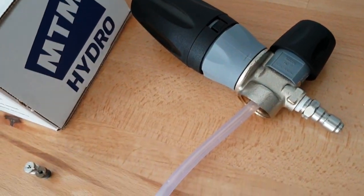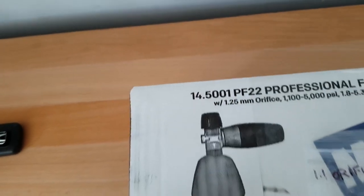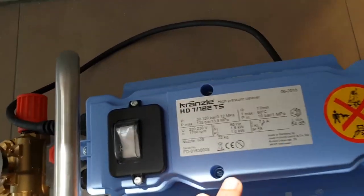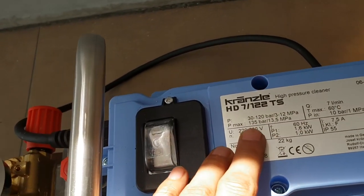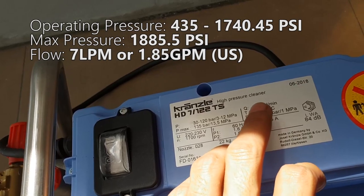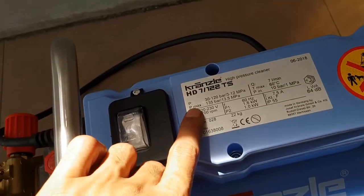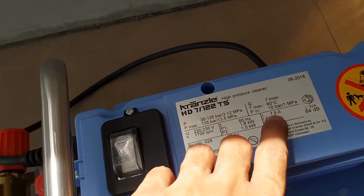Right now this MTM is running at a 1.25 orifice as you can see here. I want to point out that this pressure washer is rated at 7 liters per minute at 30 to 120 bar, with a max pressure of 135 bar. Converting that: 7 liters per minute is 1.85 gallons per minute.